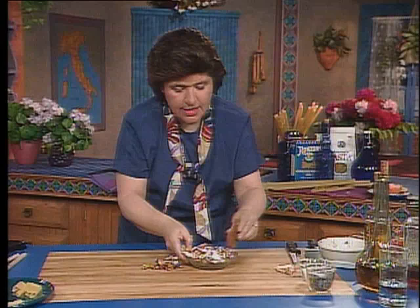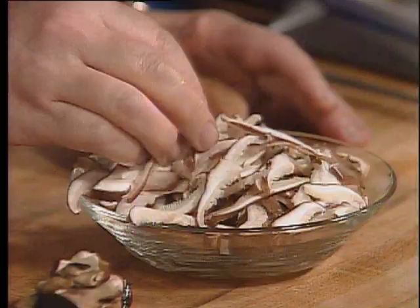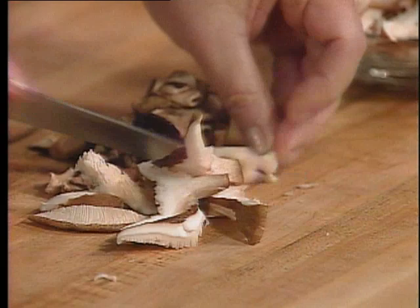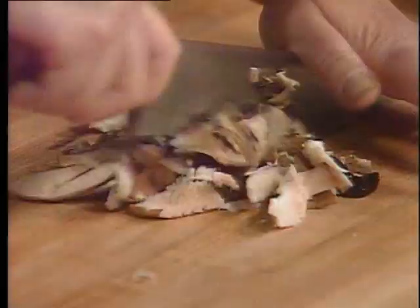And with that, I want to put shiitake because they're a little cheaper. They're not an Italian mushroom — they're a Japanese mushroom — but they give a very nice flavor with this. So here are my chopped up shiitake. And here's what a shiitake mushroom looks like when it isn't chopped. I'm going to chop that one up too, so I can add it with everything.